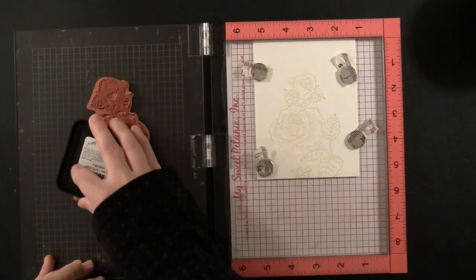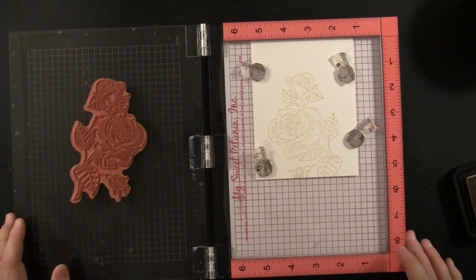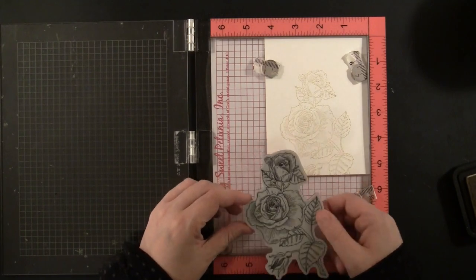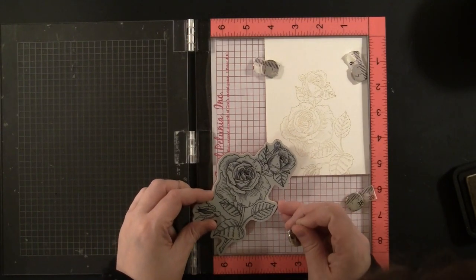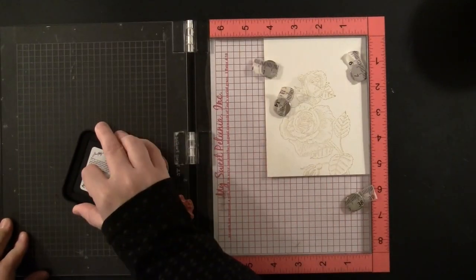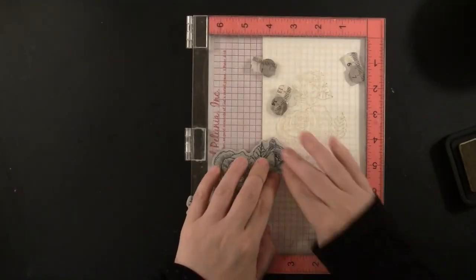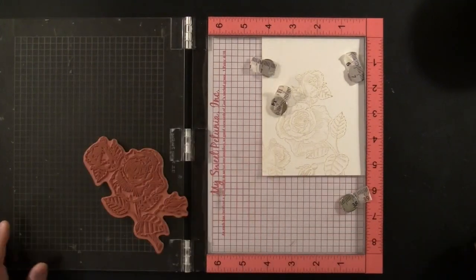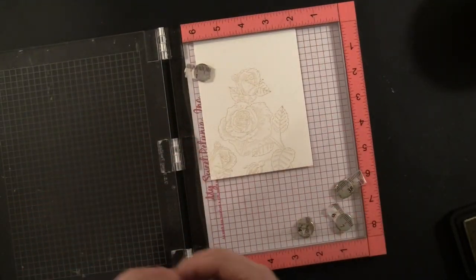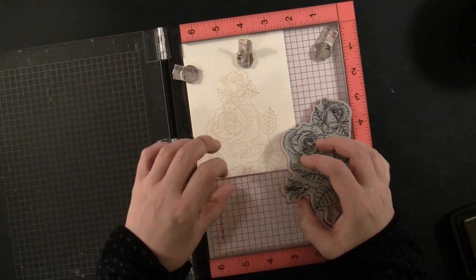I am stamping it multiple times. I hate when I have to really try to see a light image — it hurts my eyes — so I do prefer to stamp it a few times, and if a little bit of the outline or details show, I think it actually adds to the final effect. I'm positioning it once up the center of the card and a couple other times on the left and right of the panel. I really love how this stamp allows you to position it in many different ways to make lots of cards that all look very different.